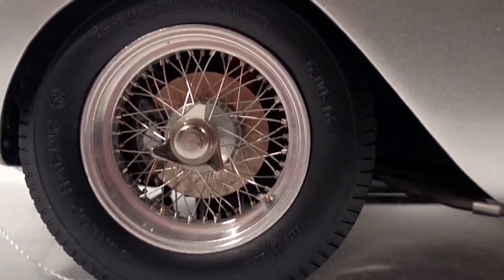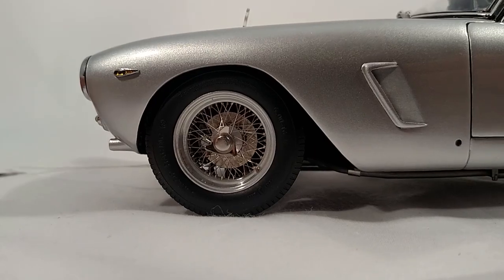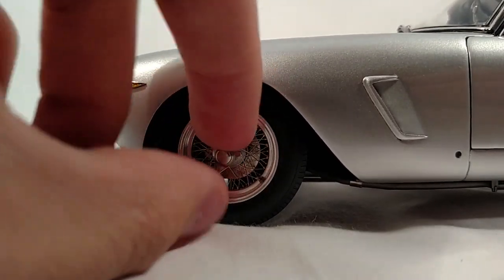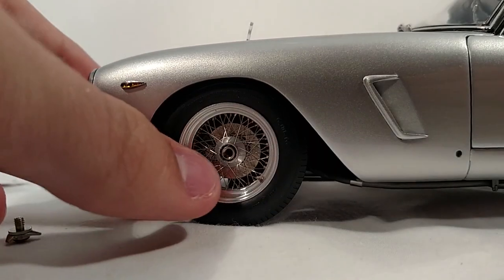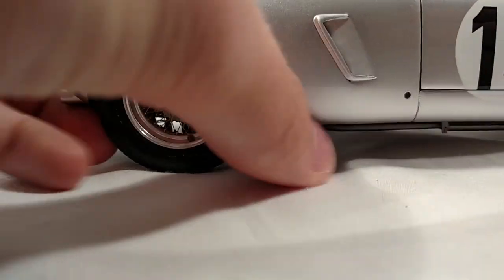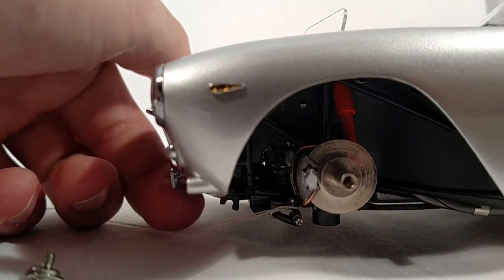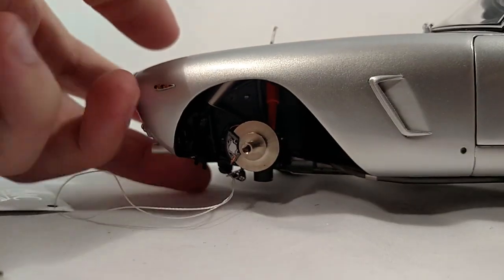Look at those wheels — quite stunning. They've got the knock-offs in the center, and once you spin them they're basically just a little screw. And then you can see the detail on the brakes, the brake lines, all that kind of stuff. It's truly impressive.